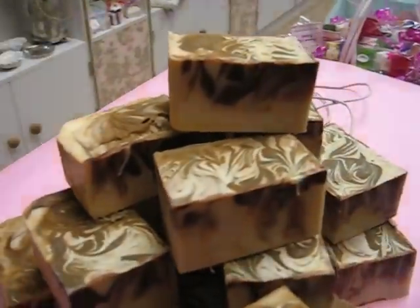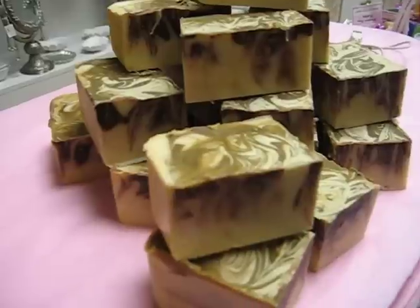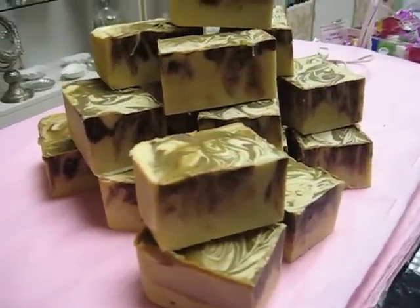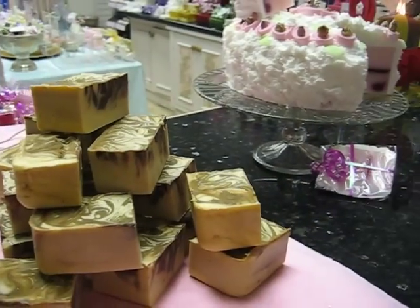Maybe next time I need to hold the jug a bit higher to get the swirls deeper into the soap. They don't really look like swirls — it looks like the chocolate parts just drained through the soap somehow.